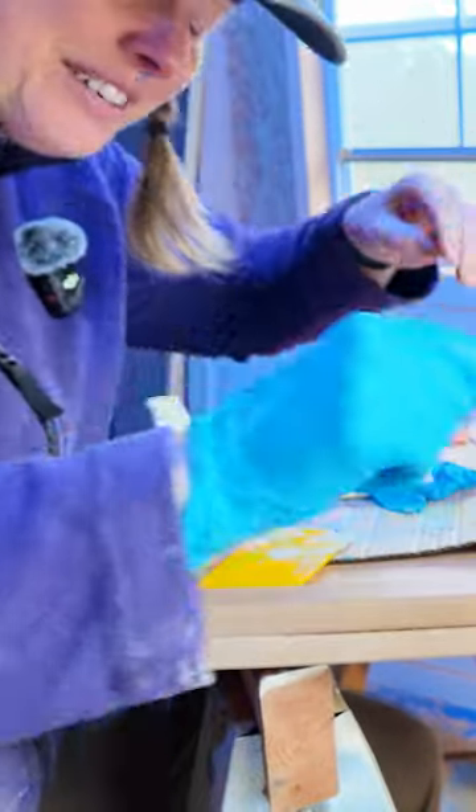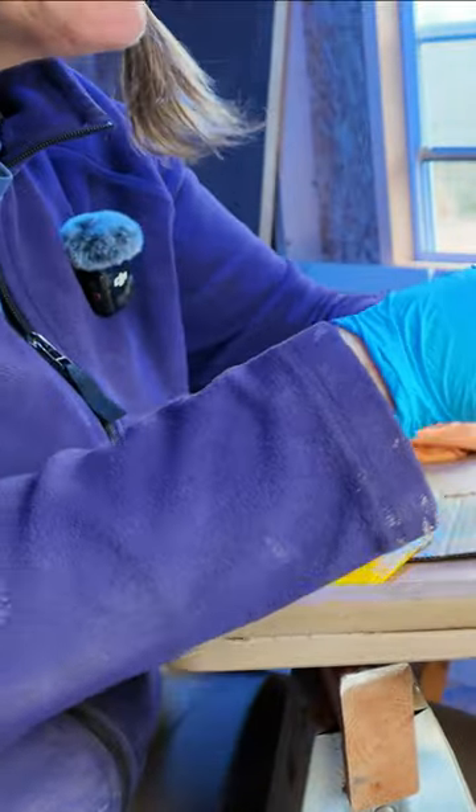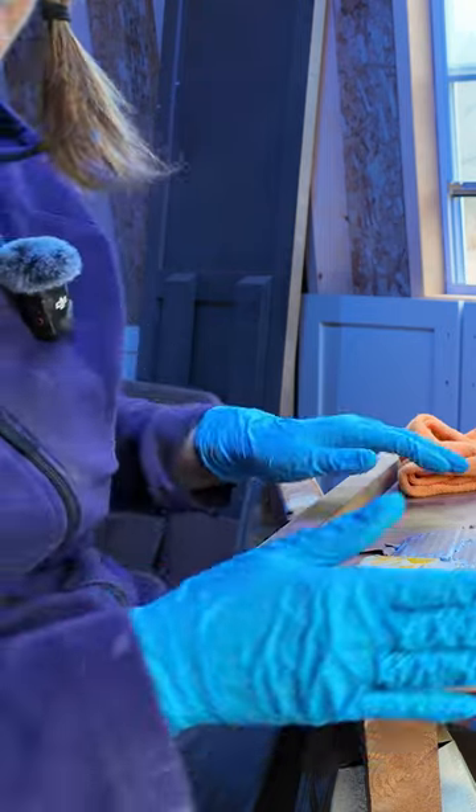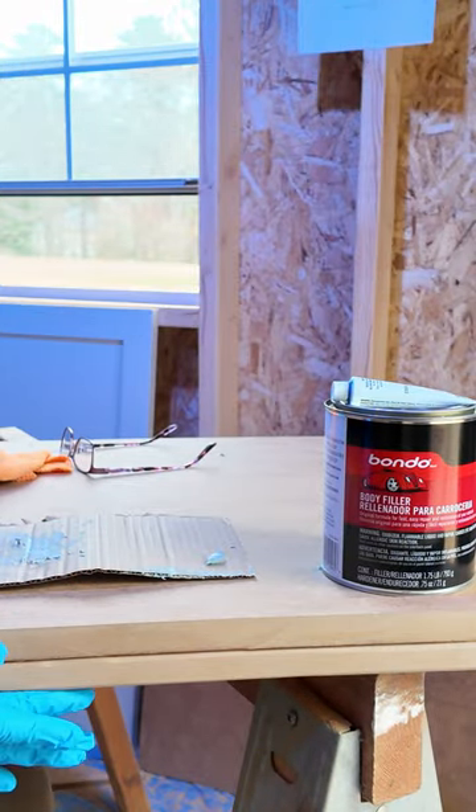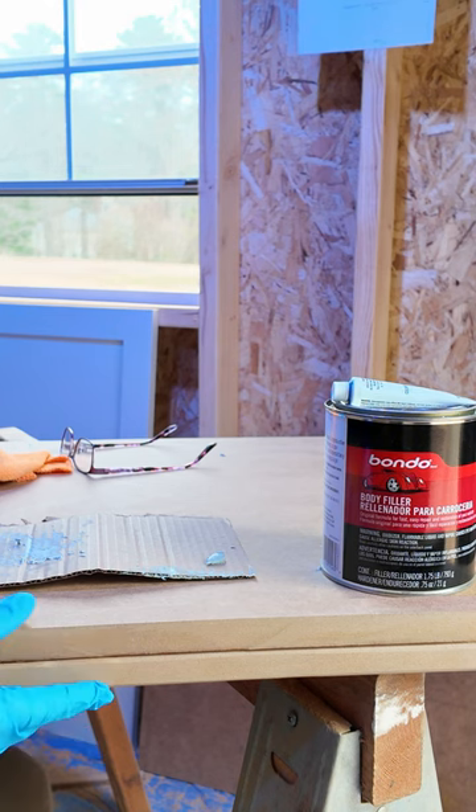Gotta get the gloves on for this kind of stuff. This is the first time I've been using Bondo. In order for the epoxy to flow over this, I need to put a little bit of a roll on both the top and the bottom.